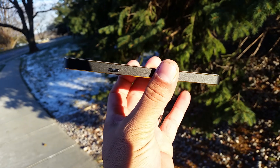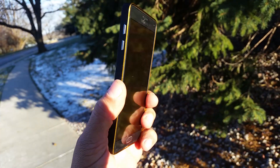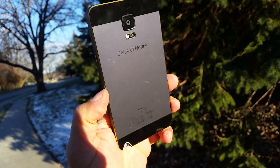As for the price, this case was really affordable — around $12. I got it on eBay and the seller is in China. It has a thin profile and a very unique look for the Samsung Galaxy Note 4. Thanks so much for watching, subscribe for more videos, and we'll see you in the next one.